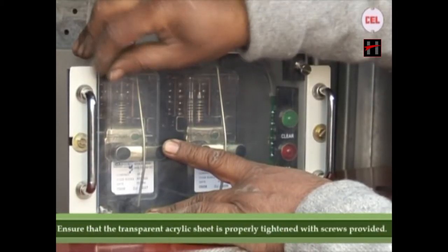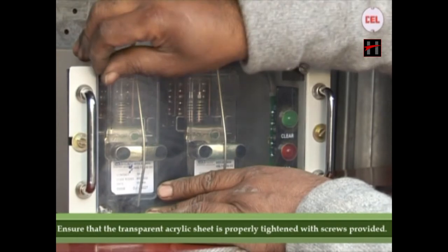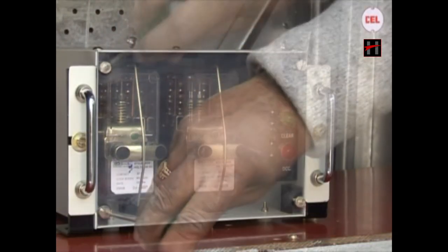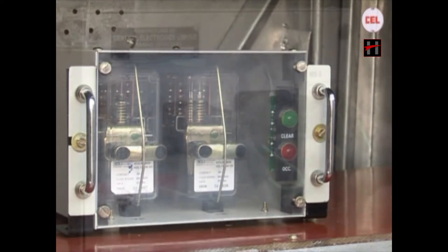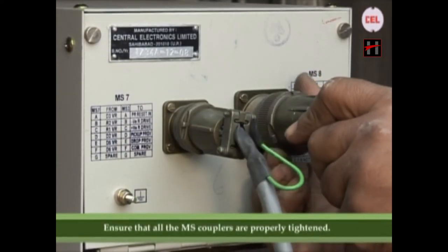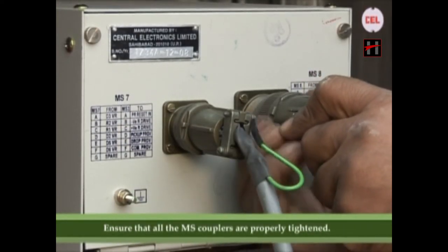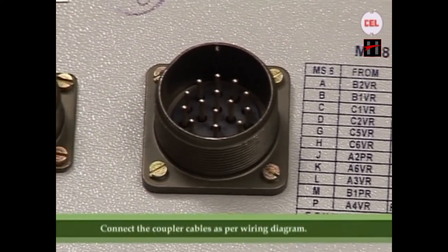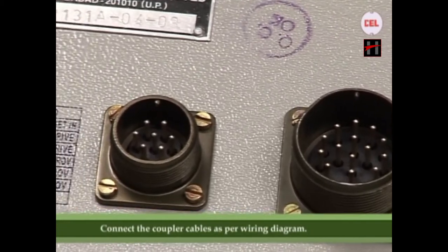Ensure that the transparent acrylic sheet is properly tightened with the screws provided. Ensure that all the MS couplers are properly tightened. Connect the coupler cables as per the wiring diagram.